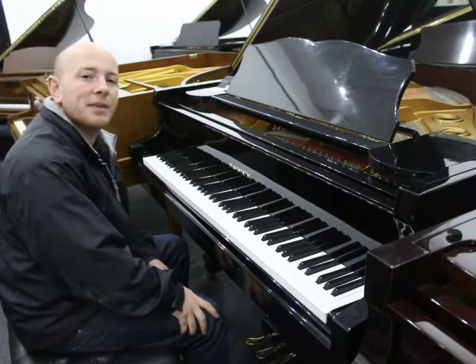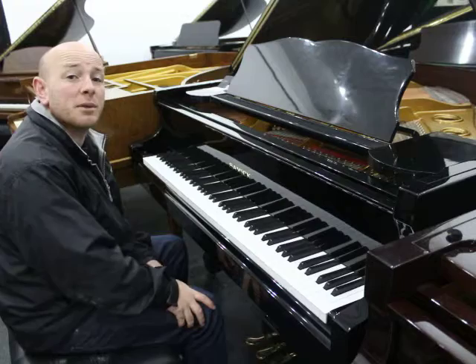Hello folks and thanks for watching. Your Sherwood Phoenix Pianos, www.sherwoodphoenix.co.uk is our website.